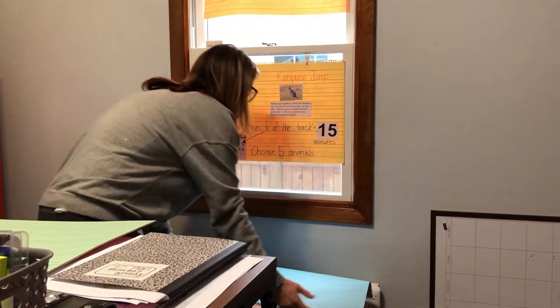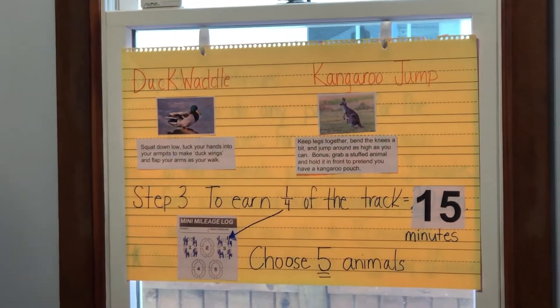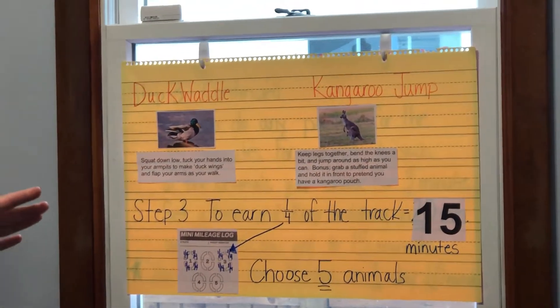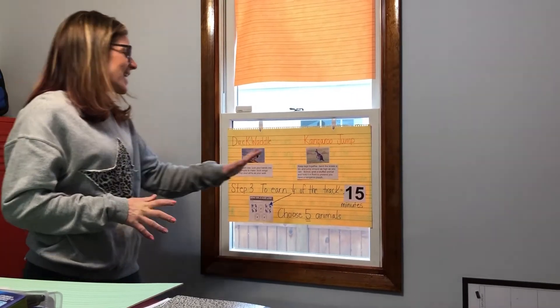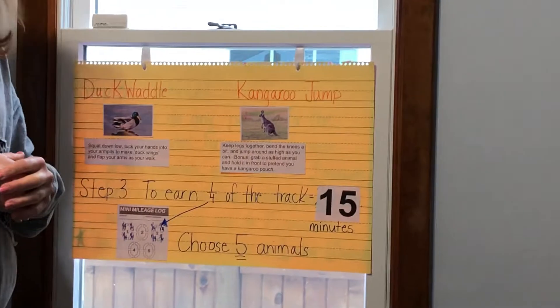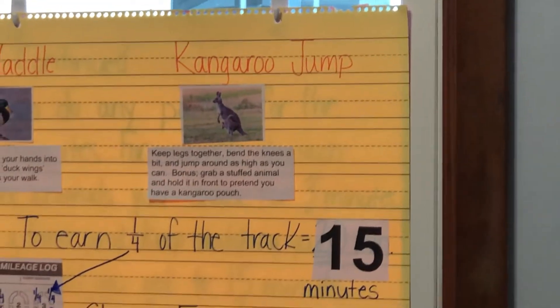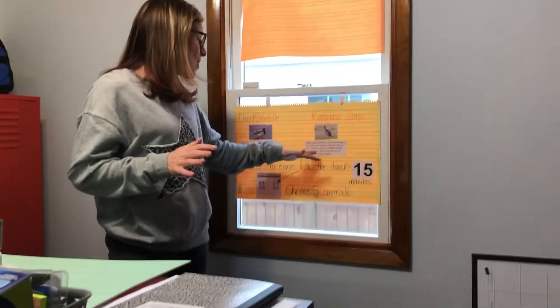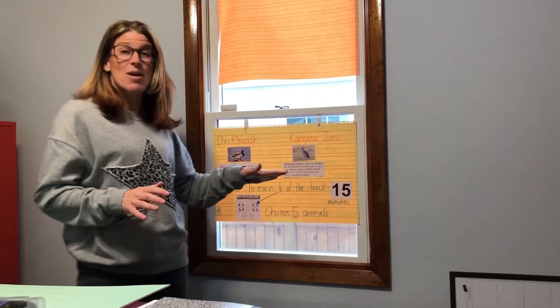Duck waddle: squat down low, tuck your hands into your armpits to make duck wings, and flap them around as you walk. Kangaroo jump: keep your legs together, bend the knees a bit, and jump around as high as you can. Grab that stuffed animal again and hold it in front of you — pretend you have a kangaroo pouch.